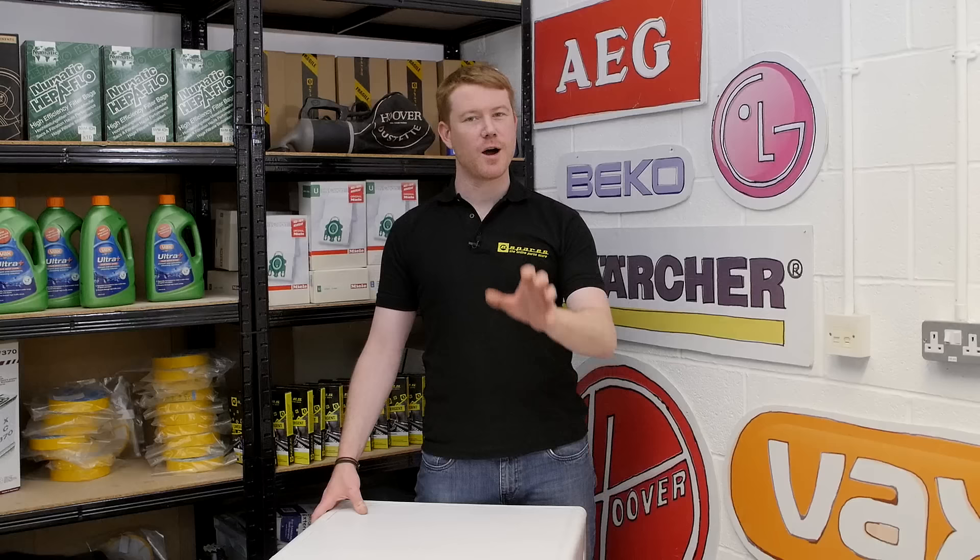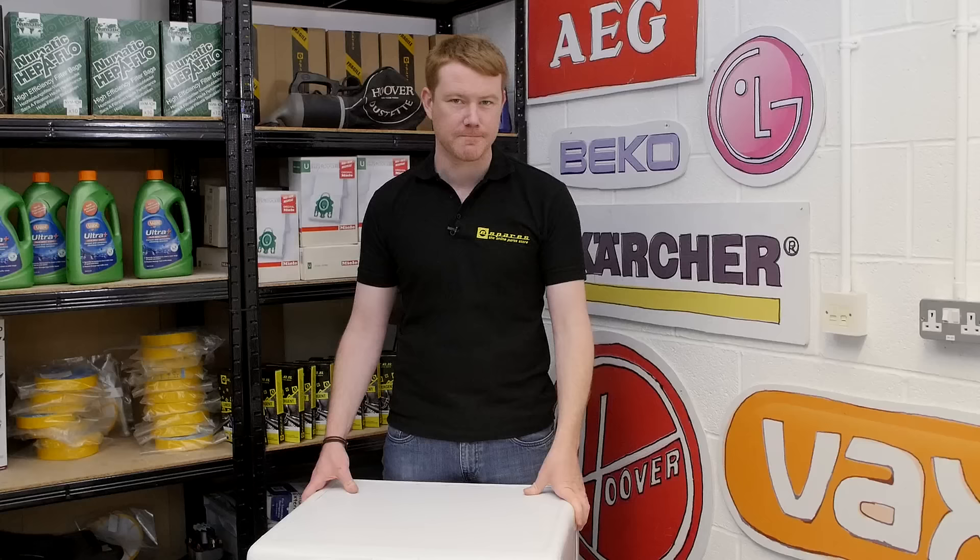Hi, I'm Matt from eSpares. In this video I'll be showing you how to remove a bra wire or other foreign object from your washing machine.